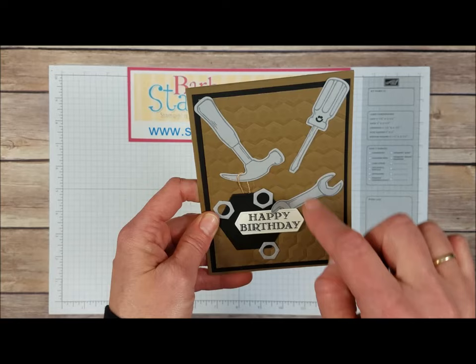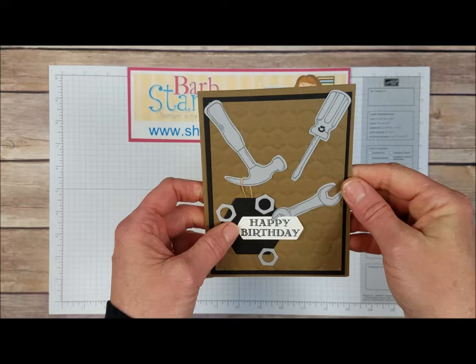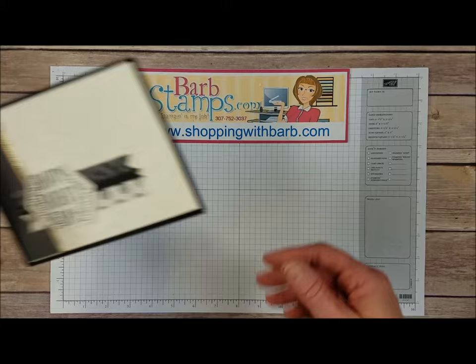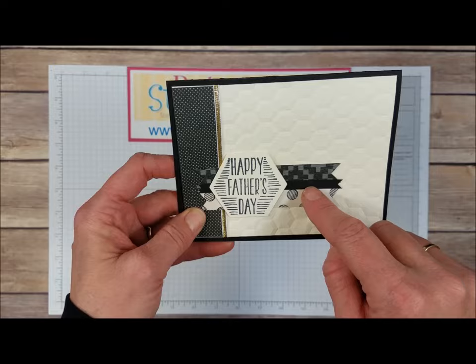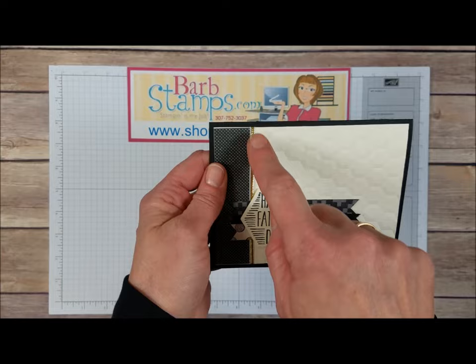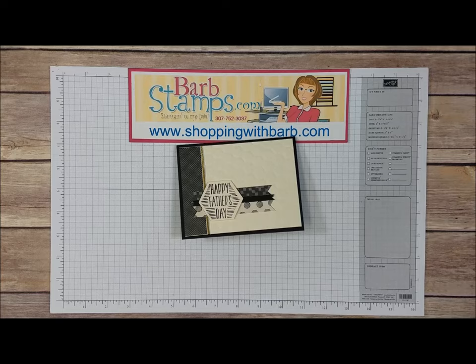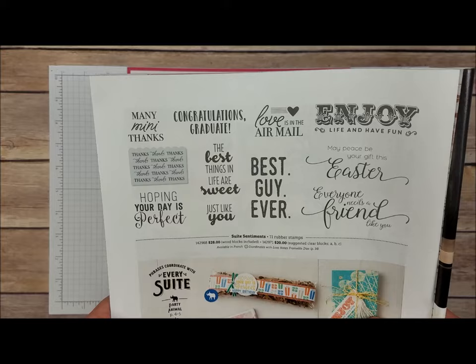Moving on to this card — we've got the Hexagon Folder on Soft Suede cardstock, with our tools and nuts cut out of smoky slate. This cute little screwdriver has that smiley face, we've got the Happy Birthday greeting, and this one is blank on the inside. Then we've got a Father's Day card that uses a couple of the Designer Series papers, the Hexagons folder in the background, and the Happy Father's Day greeting from the Nailed It stamp set. The Hexagon Die is in the Build It Framelits, with some fancy gold ribbon along the side. We've also got the Hoping Your Day is Perfect greeting from Sweet Sentiments, which is on page 54 of the Occasions catalog — lots of great sayings for lots of different occasions.